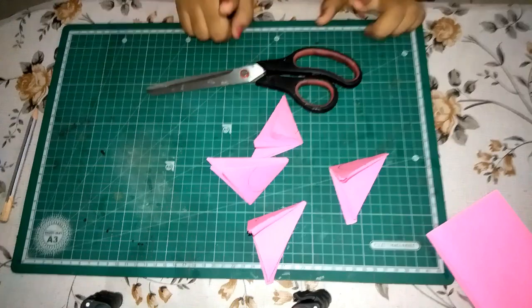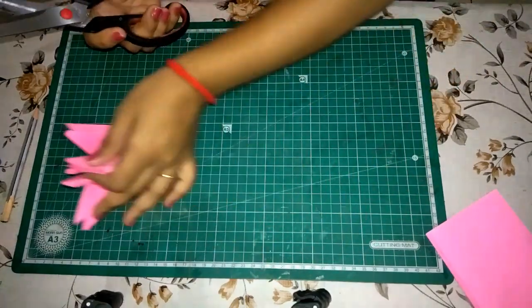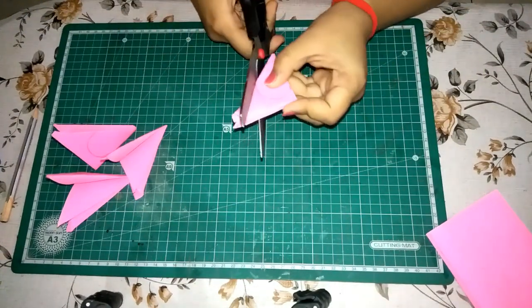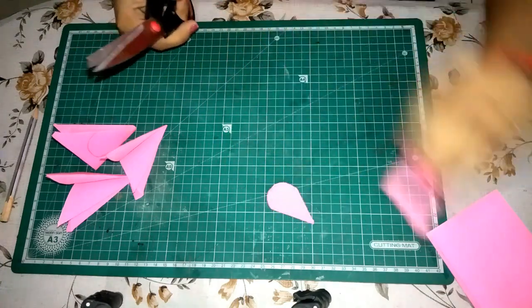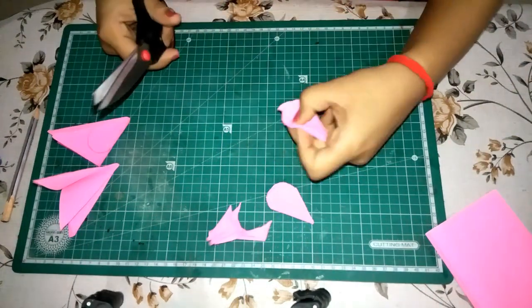Now take the scissors and cut along the marked semi-circle as shown. Cut all 4 triangles.